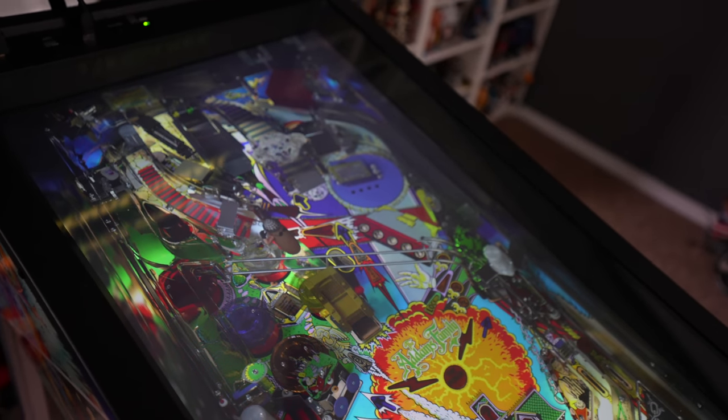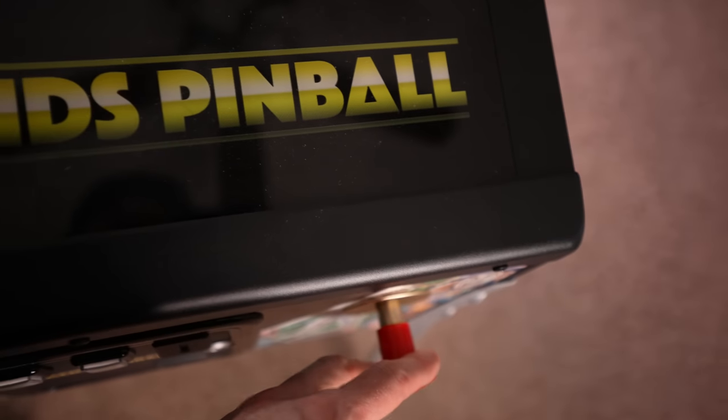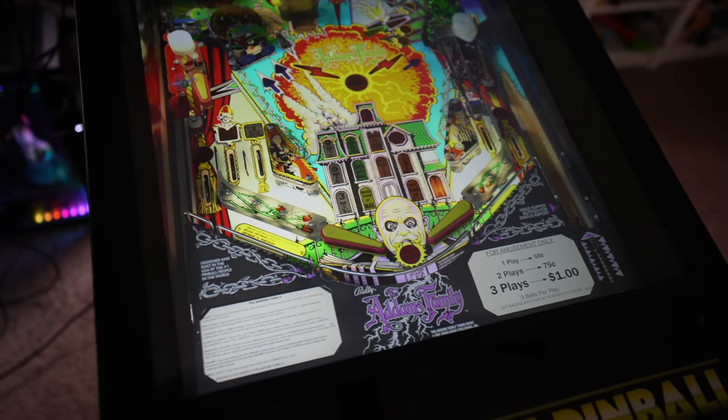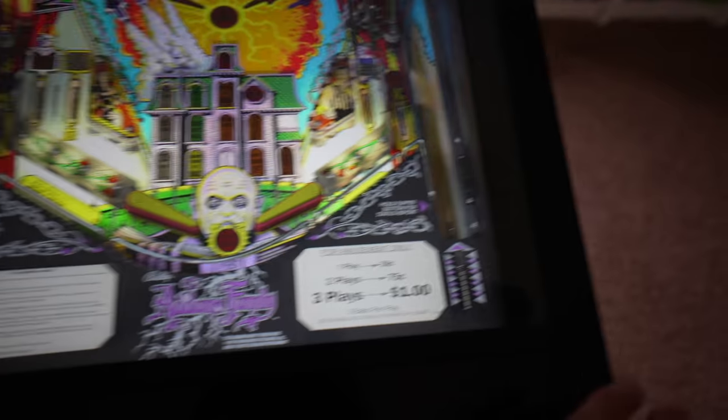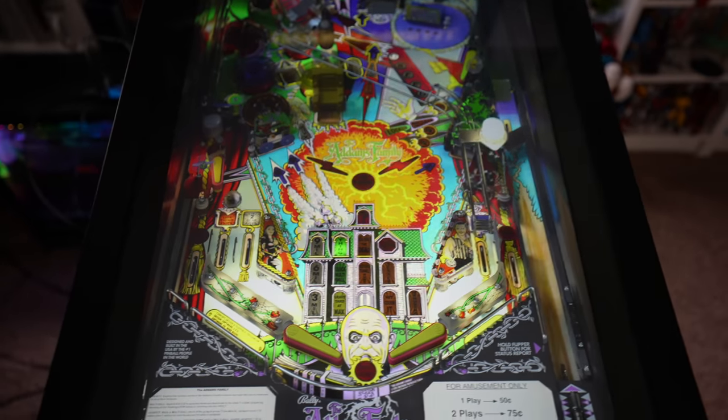We should be good to start. Like I said, the plunger doesn't work — the down arrow does. Get your flippers going and we'll just check out some gameplay.